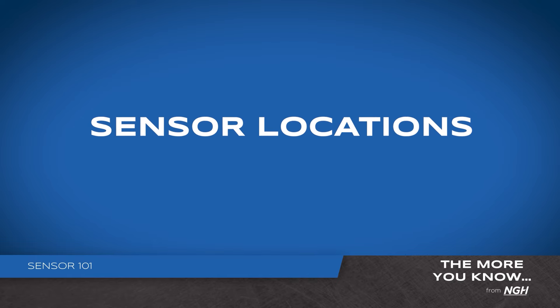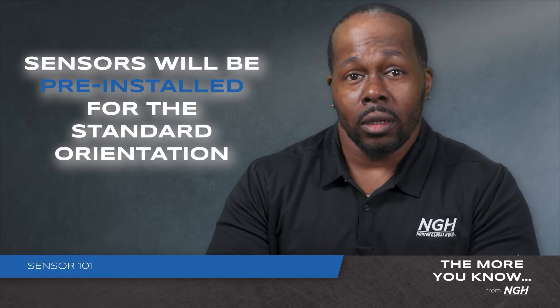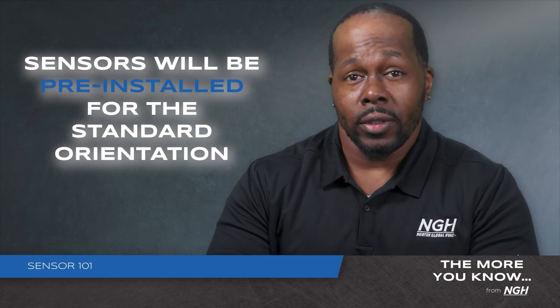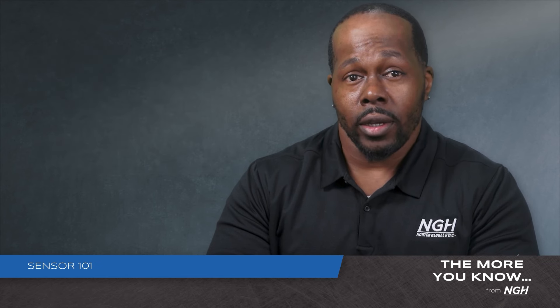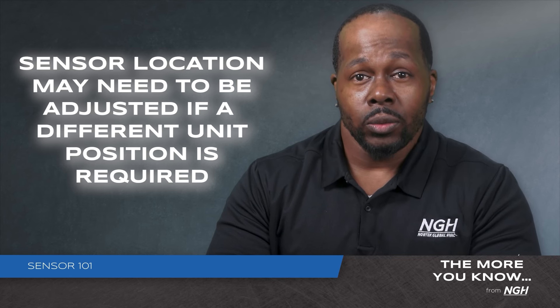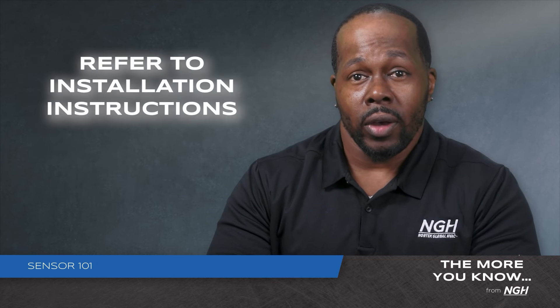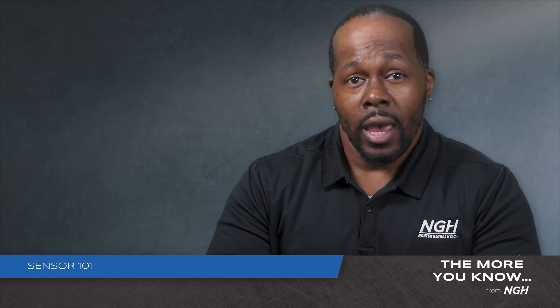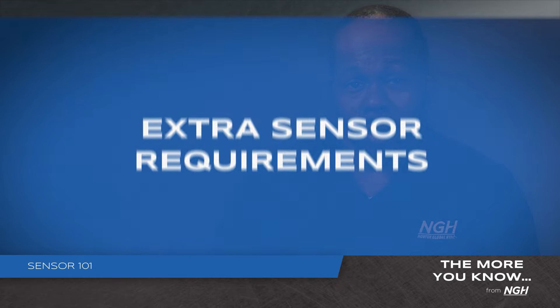Countless hours of testing have allowed us to determine the exact location for the sensors, which will be pre-installed for the standard orientation. However, if a different unit orientation is required, the sensor location may need to be adjusted. Please reference the installation instructions provided with the unit before getting to the job site, so you know exactly where the sensor should be located, and if accessory kits are needed before starting the job.